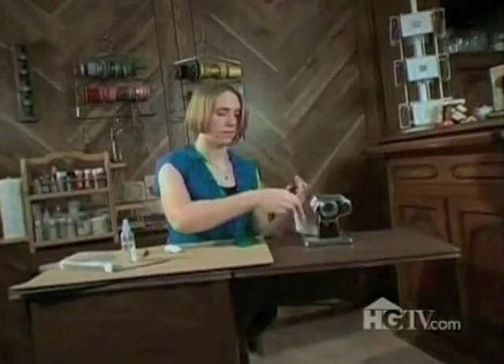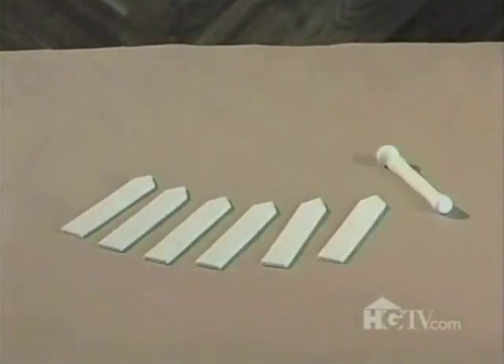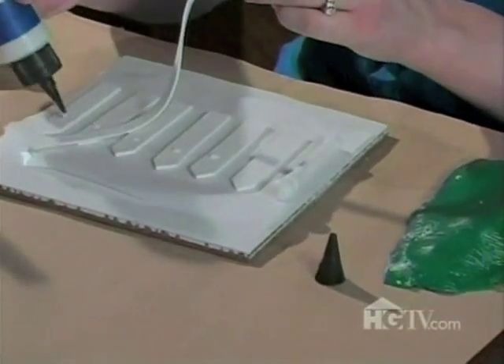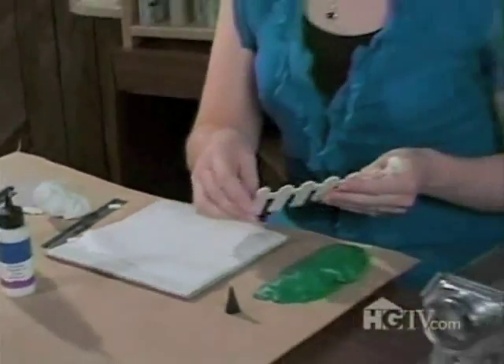The groundwork is laid, and now I'm going to move on to the fence. I've laid out my sheet of white clay, and now I'm going to use my fence post template to cut out my fence posts. Once I have those all laid out, I'll add a little liquid polymer clay — that acts as a glue to hold the pieces of clay together. And now it's ready to go into the oven for 30 minutes at 275 degrees. These pieces have been baked for 30 minutes, and now I'm going to press them into the grassy knoll.